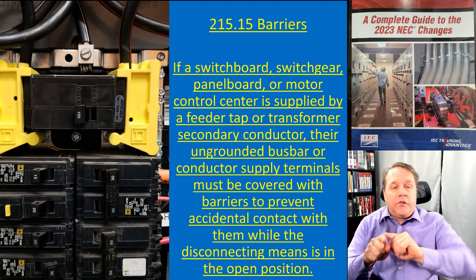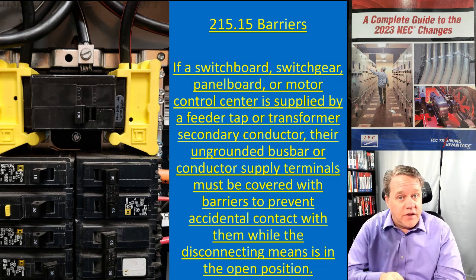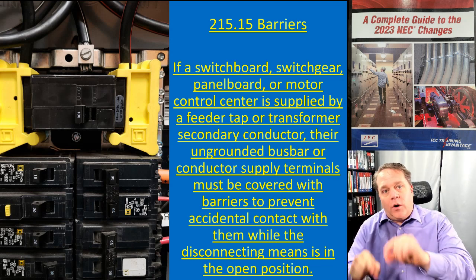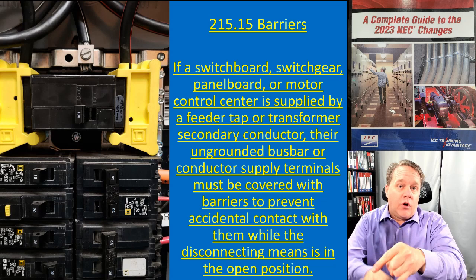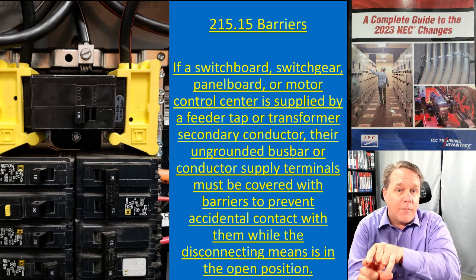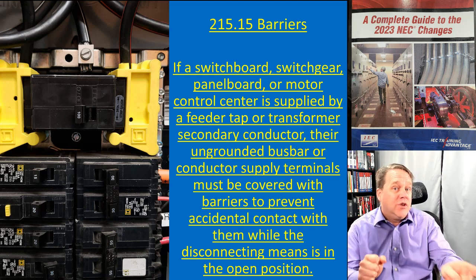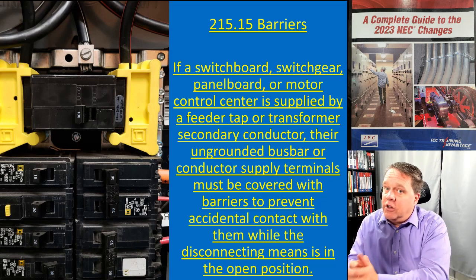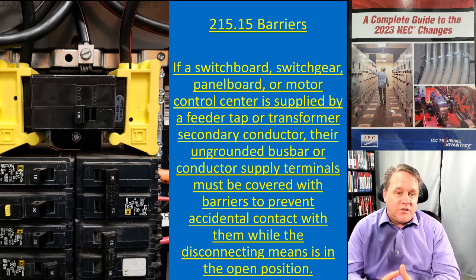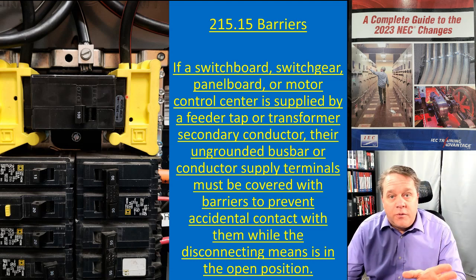What if that transformer supplies multiple panel boards? If you have a transformer with three different sets of secondary conductors and you want to work on one panel board — you shut off its main breaker, everything downstream is off, but the transformer secondaries feeding that panel are still energized. It's not as easy to just walk over and turn the whole transformer off, because now you're turning off multiple panel boards, not just the one you're working on.